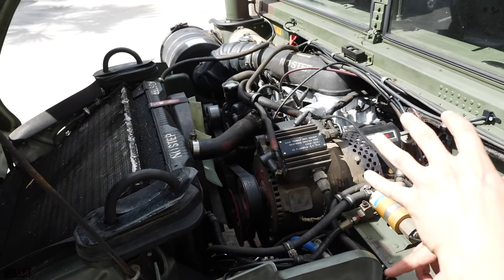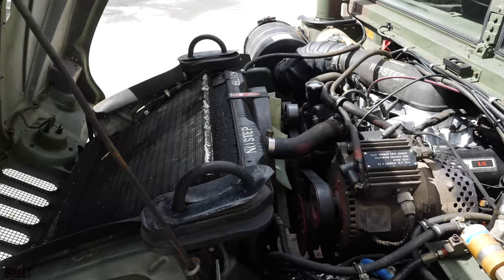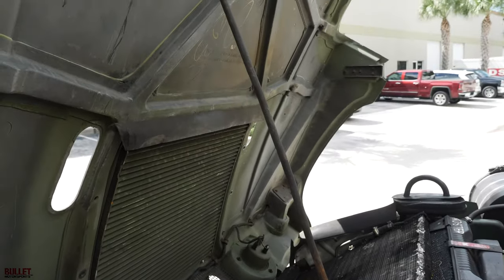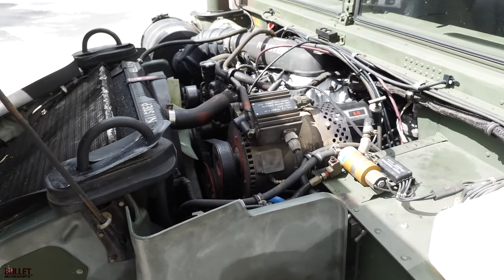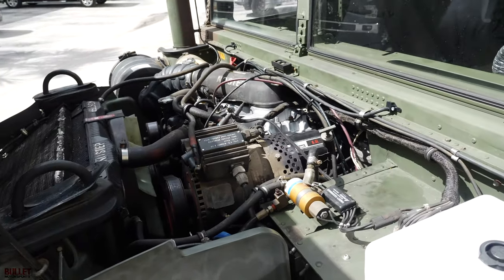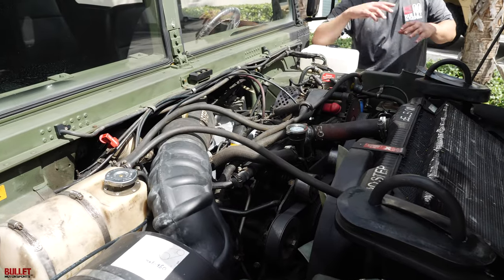Brand new fan shroud. When we did this motor, we did a brand new injection pump, injectors, fuel pump, and all new gaskets from intake side to oil pan side. Brand new oil pan. For the transmission, we did all new fluids, dropped the pan, and checked all the servos. The motor is essentially fully sealed.